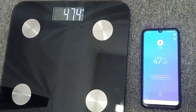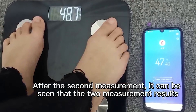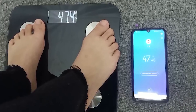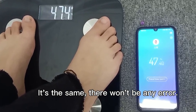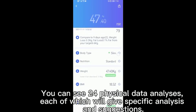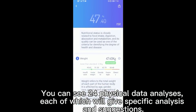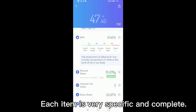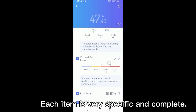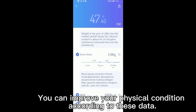After the second measurement, it can be seen data to measurement results. There won't be any error. You can see it's a physical data analysis, each of which will give specific analysis and suggestions. Each item is very specific and complete. You can improve your physical condition according to this data.